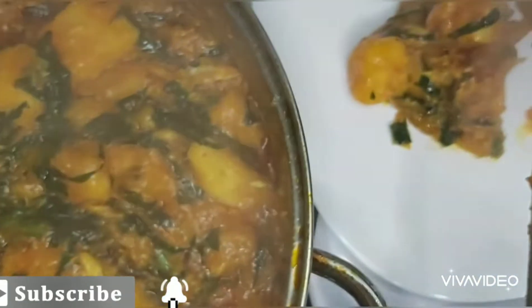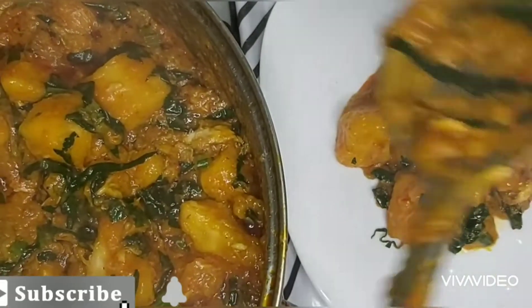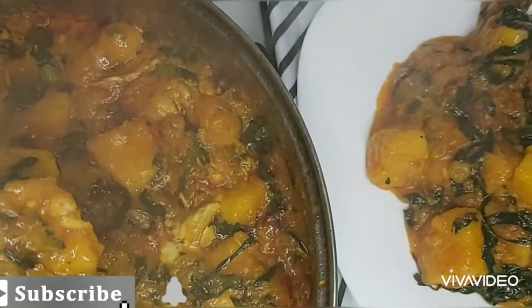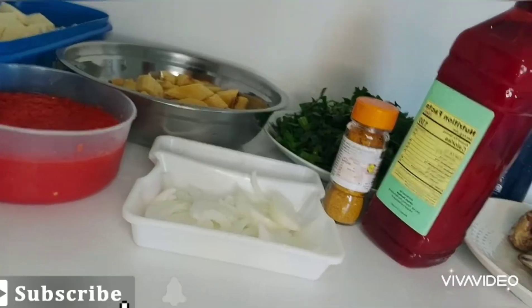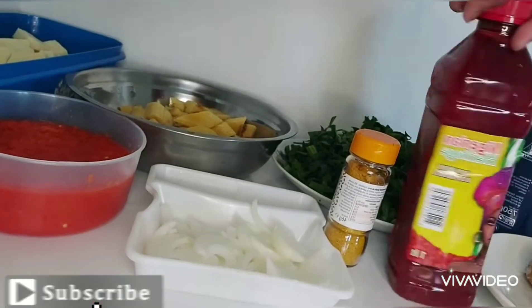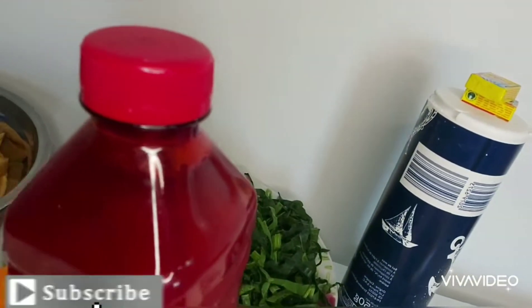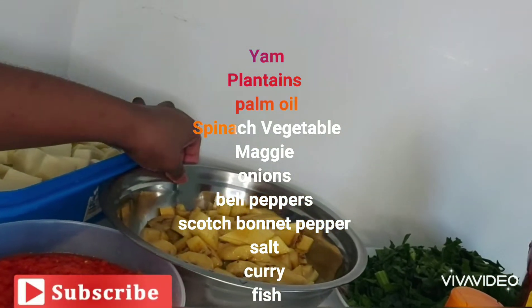Hey guys, welcome back to my channel. If you want to know how I make this watery plantain and yam porridge, just keep watching. Please do not forget to subscribe, comment, like, and click on the notification bell so you'll be the first to see new videos. You can see these are my ingredients: my onion, my plantain, my ground pepper, my spinach, my red palm oil all the way from Nigeria, my curry, and my dry fish.